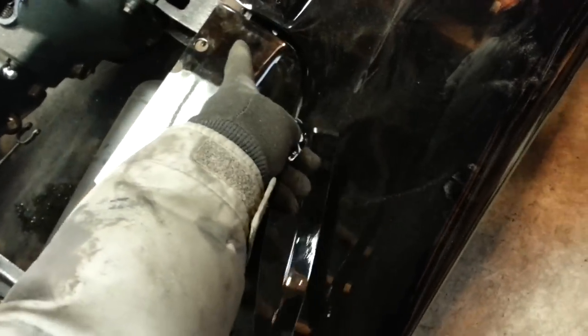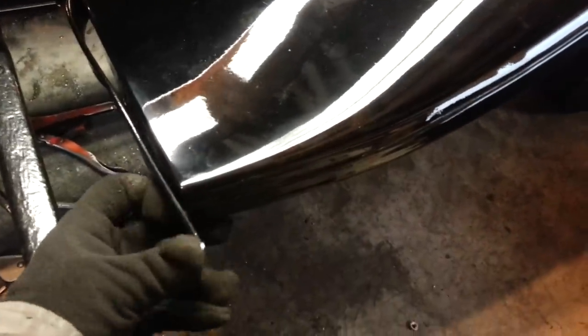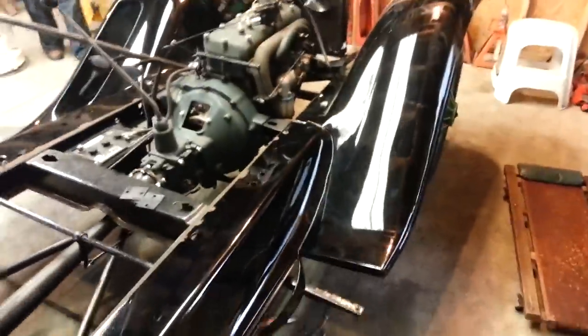Once that's done, we'll fit this in and bolt it to get our first alignment. This is what it looks like when it's all lined up and the beading is in. We'll get a little extra here for around the running board, and from the underside that's what it looks like down here. On to the next challenge.